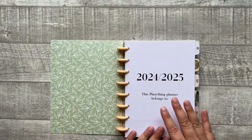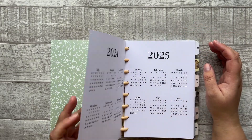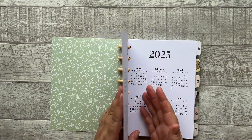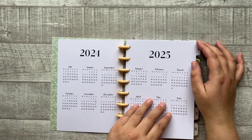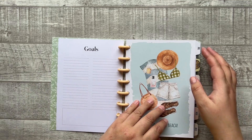This is an A5 size planner. It has eight plastic discs and the paper material is 160 GSM coated paper, which is pretty thick. Here we have the overview calendars for 2024 and 2025.